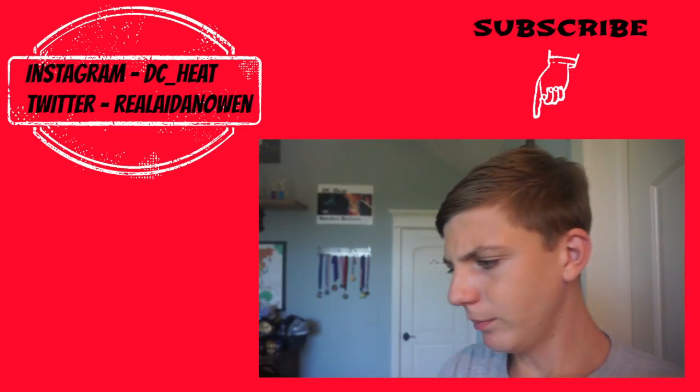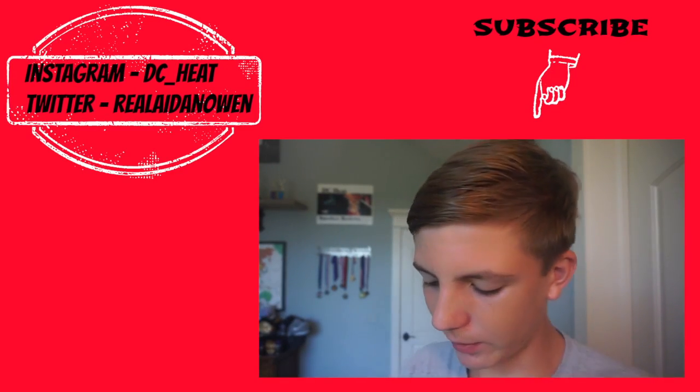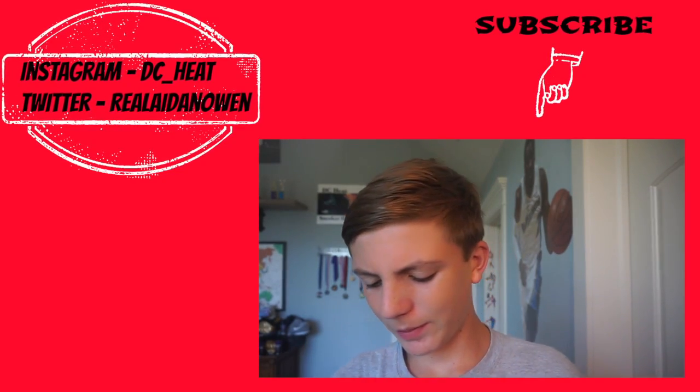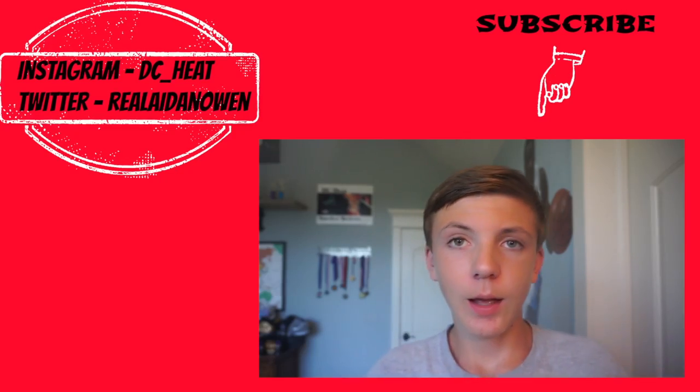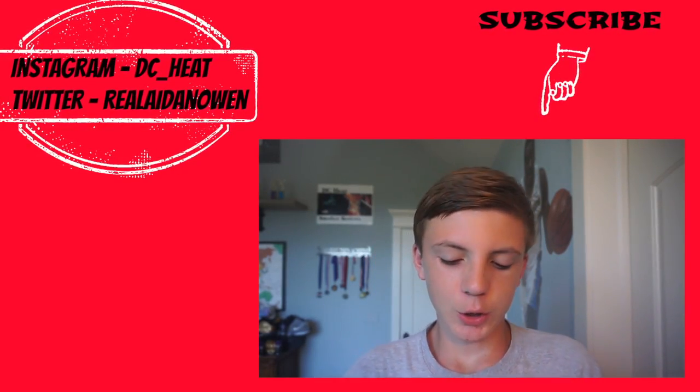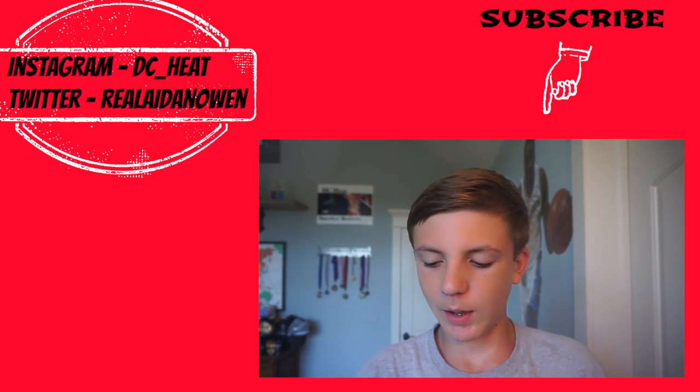Thank you guys so much for watching until the end. I really do appreciate it. If you're a new watcher, please click that subscribe button — I really would appreciate that as well. I appreciate a lot of things, but actually, come on, subscribe bro. Just do it. I'll bring good videos to your sub box.